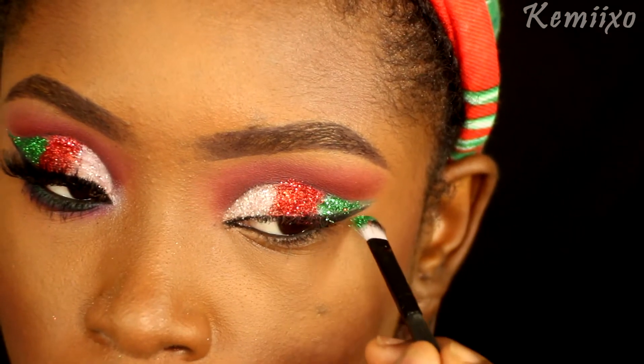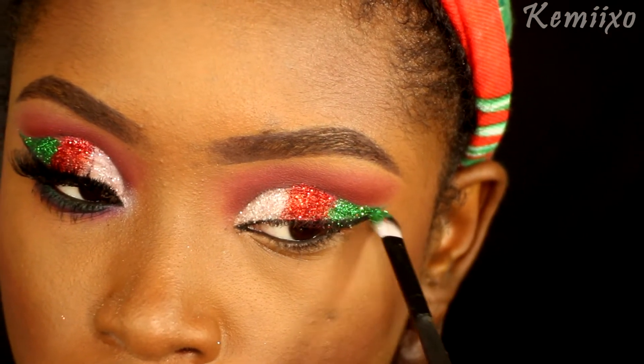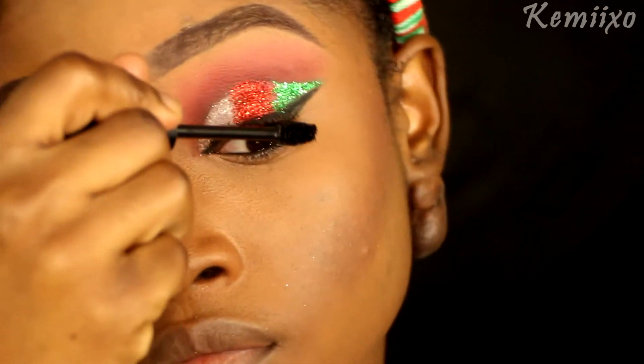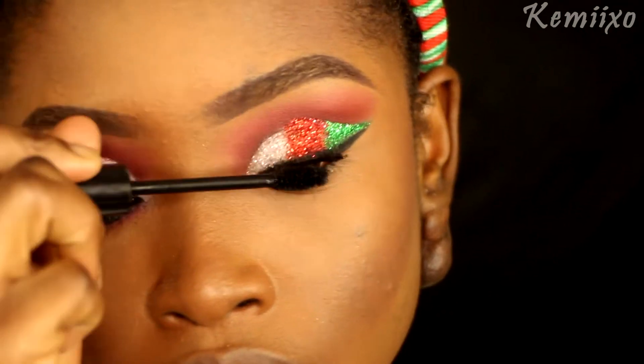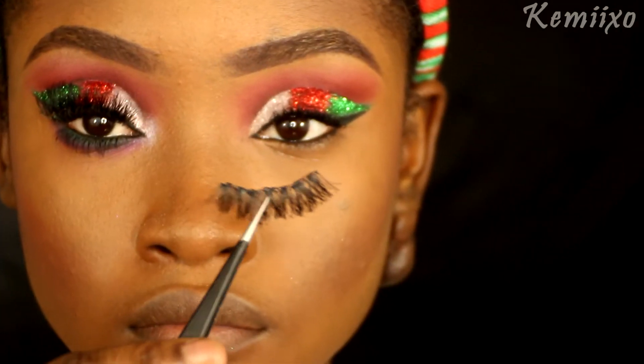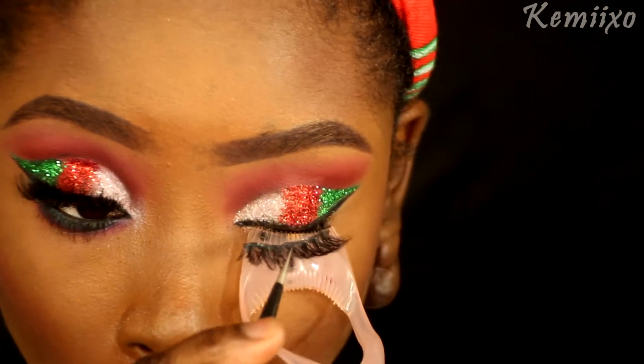Now that that's pretty much done, the next step is to apply my mascara to my top lashes. Then I'm going to pop on these lashes that I actually double-stacked — I got these from eBay.